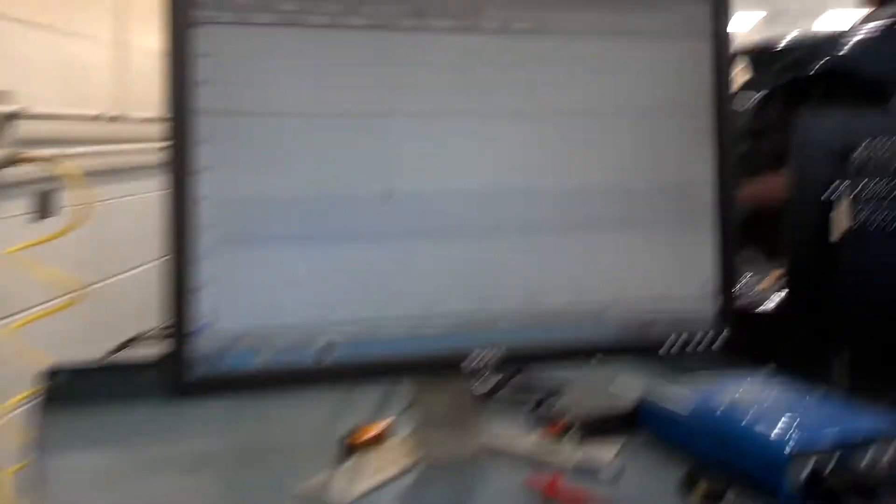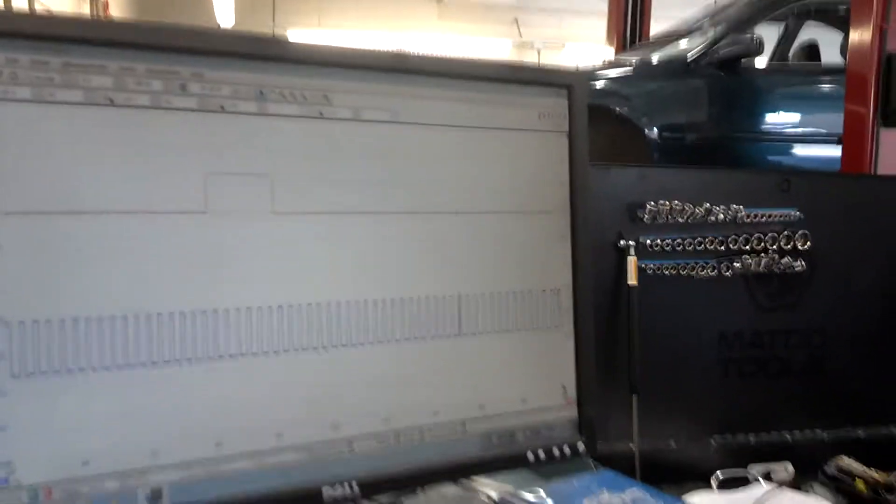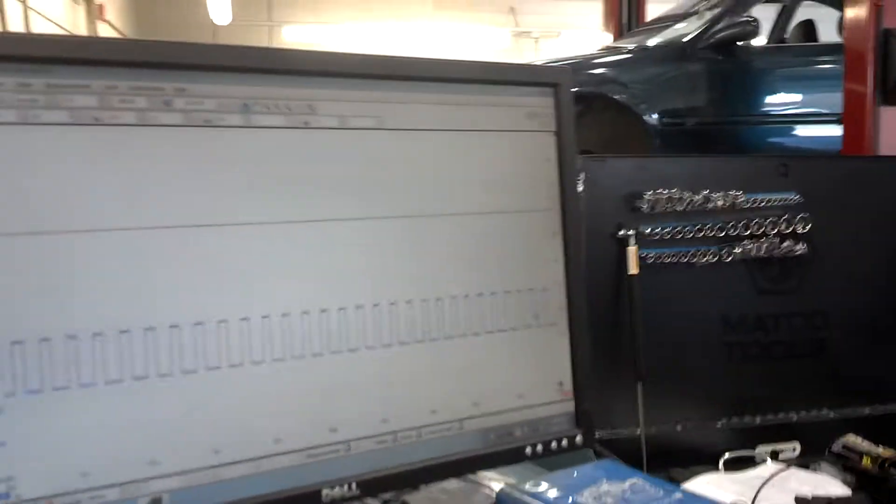We have our two graphs that show the two signals that we are getting. This is one of my sensors, and we are getting a nice, consistent square wave pattern.